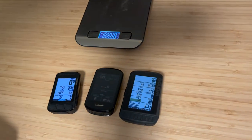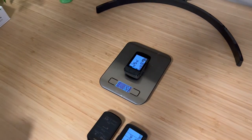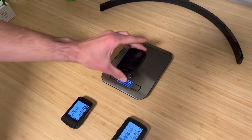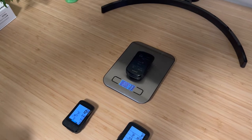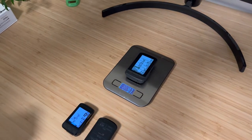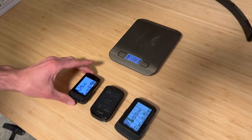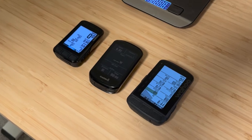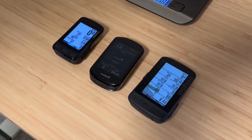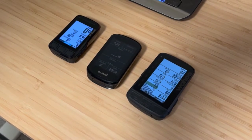Looking at the weights: the Wahoo Bolt is 69 grams, the Garmin Edge 830 is 81 grams, and the Wahoo Roam is the heaviest at 97 grams — though in the scheme of things, not a huge difference. Battery life is also pretty good on all three devices and will get you through any long ride without an issue, especially if you have the backlight set to auto rather than always on.